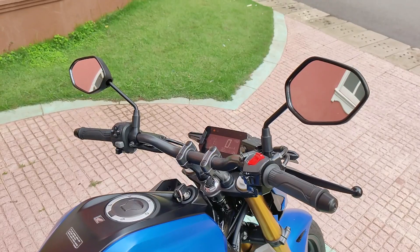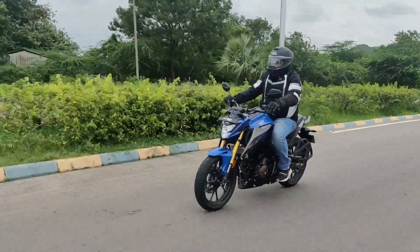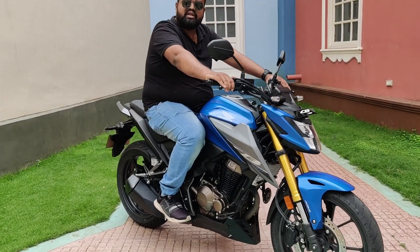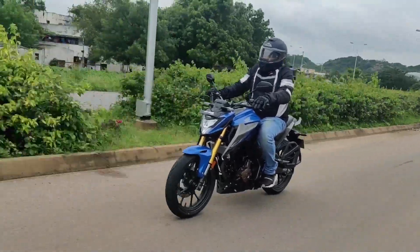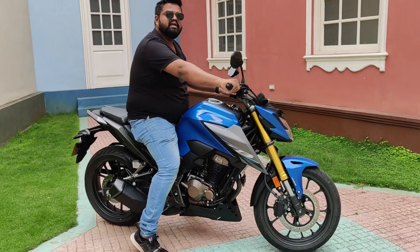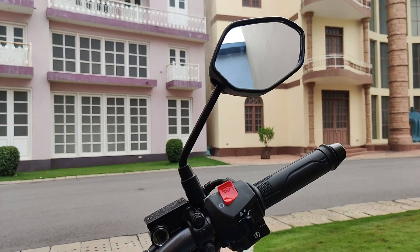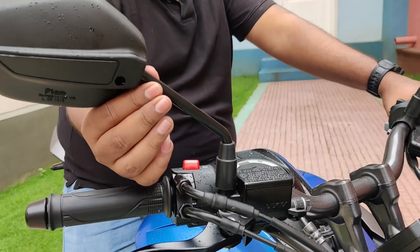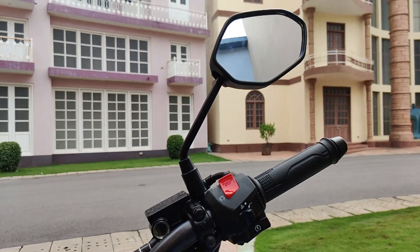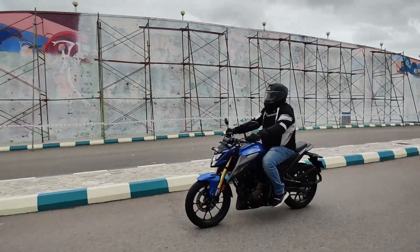The handlebar is one long piece, angled a little towards the rider to give a sporty seating position. The seat height is 790mm and the riding position is slightly rear-set, giving you a sporty feel. It's very easy to maneuver in traffic and not very heavy, so moving the bike in tight parking spaces is also easy. The mirrors could have been a little wider — the stock could have been extended a bit — but you do get a decent view of traffic from the rear.